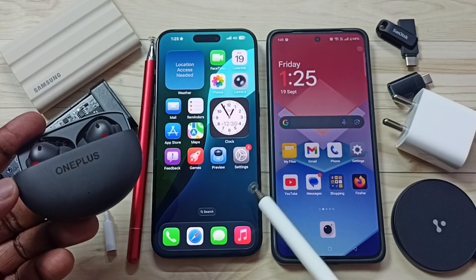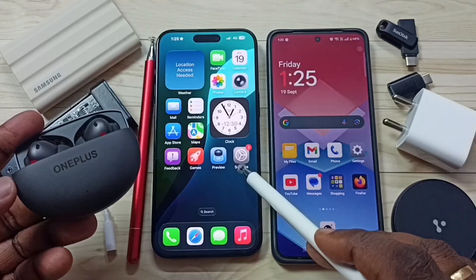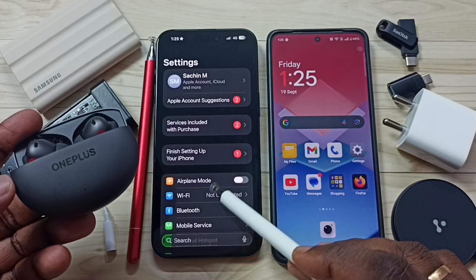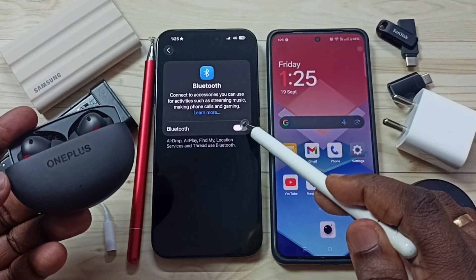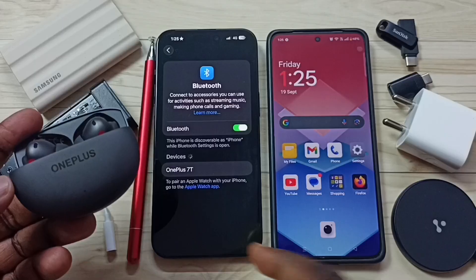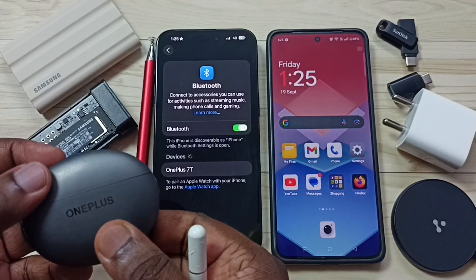Hi friends, this video shows how to pair OnePlus Buds 4 with iPhone. First, go to Settings and tap on the Settings icon, then tap on Bluetooth. Turn on Bluetooth by tapping here.